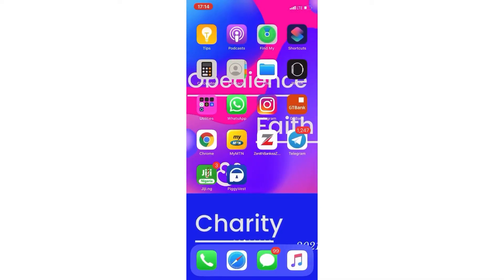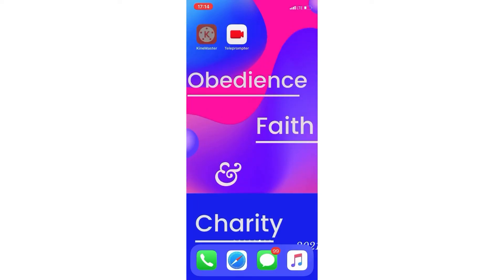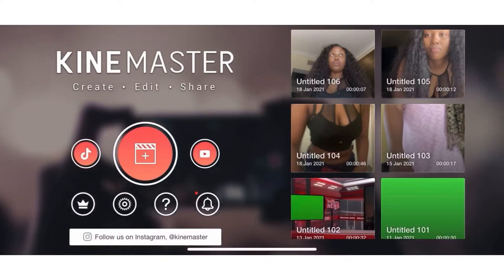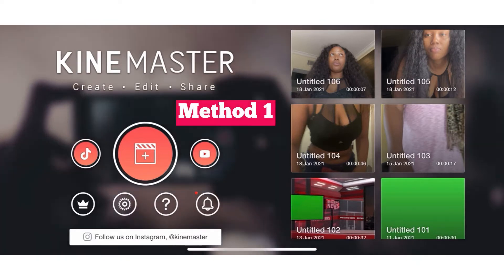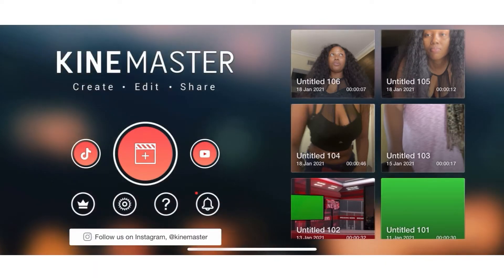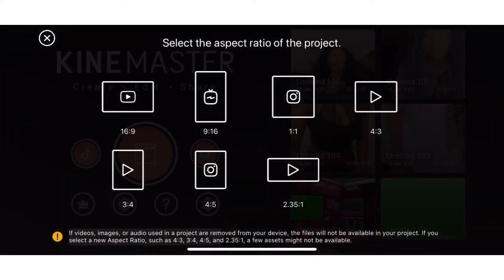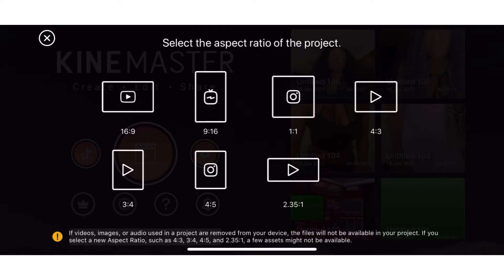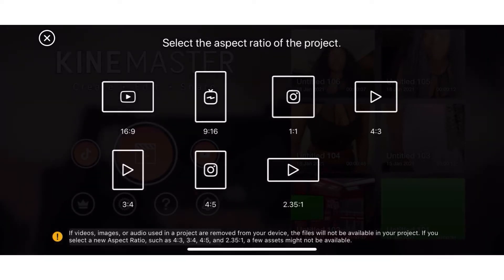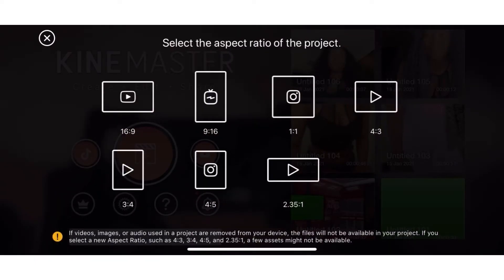Once I'm done, I'll get right to my KineMaster app. I'll click on my KineMaster app, click on plus, and then click on the format I want — just click on whichever video size you want. I'll use 16 by 9.